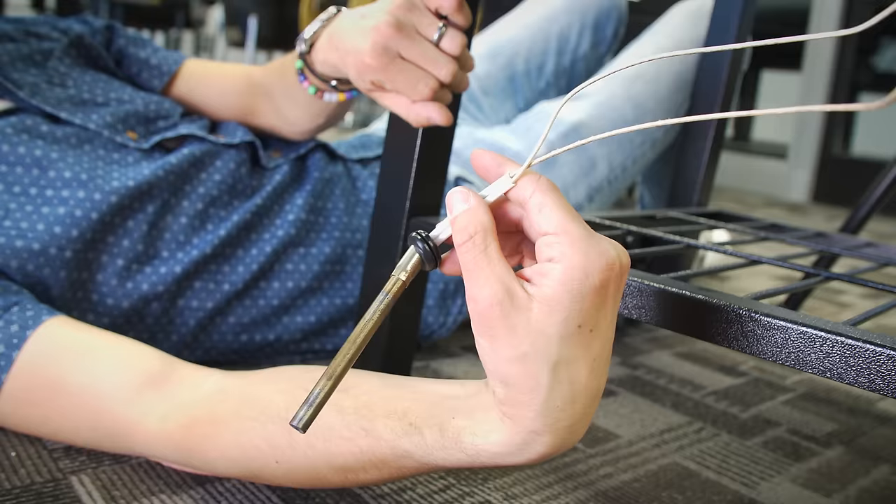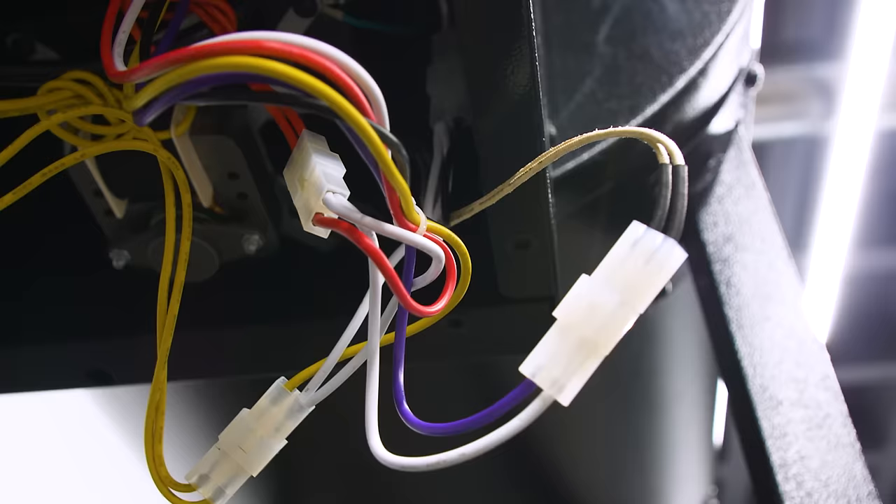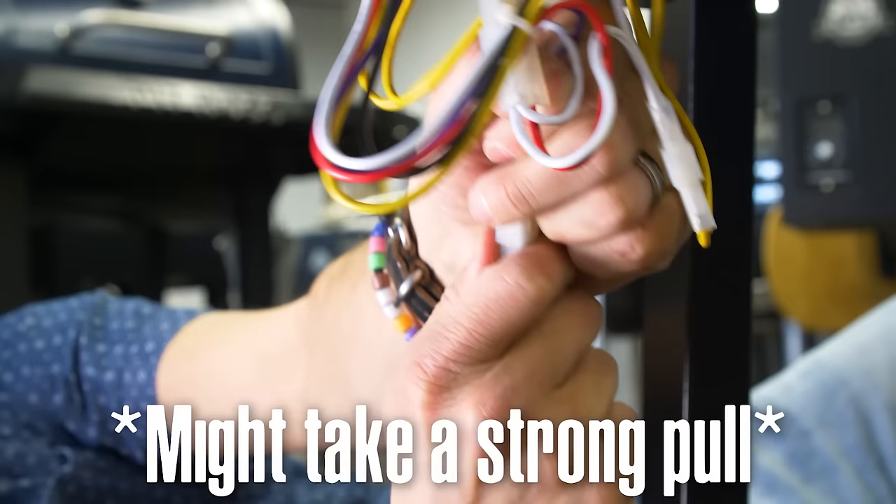The igniter will come out, and once it has been removed, you can disconnect it from the purple and white wires.